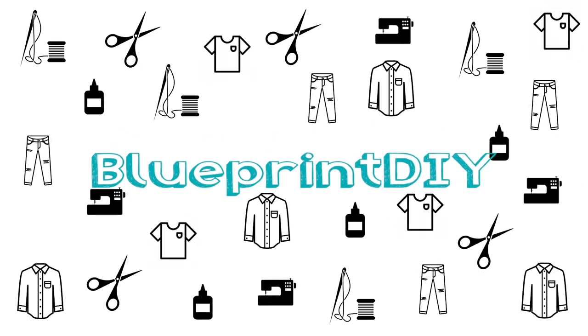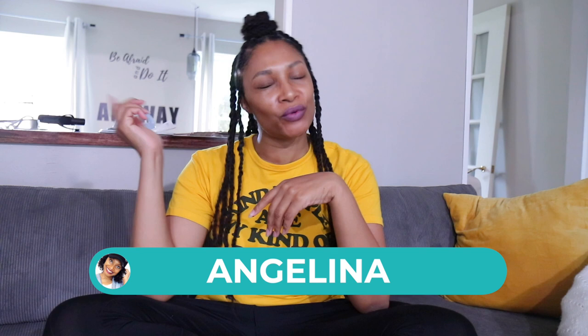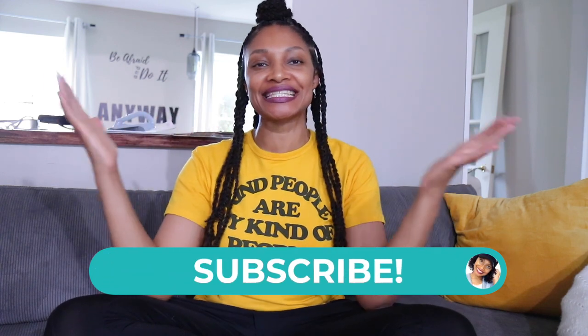I got to a point where I was either going to have to stop making videos. Today is all about the giveaway. Hi everyone, I'm Angelina and this is Blueprint DIY where we remake our clothes to be just as unique as us.